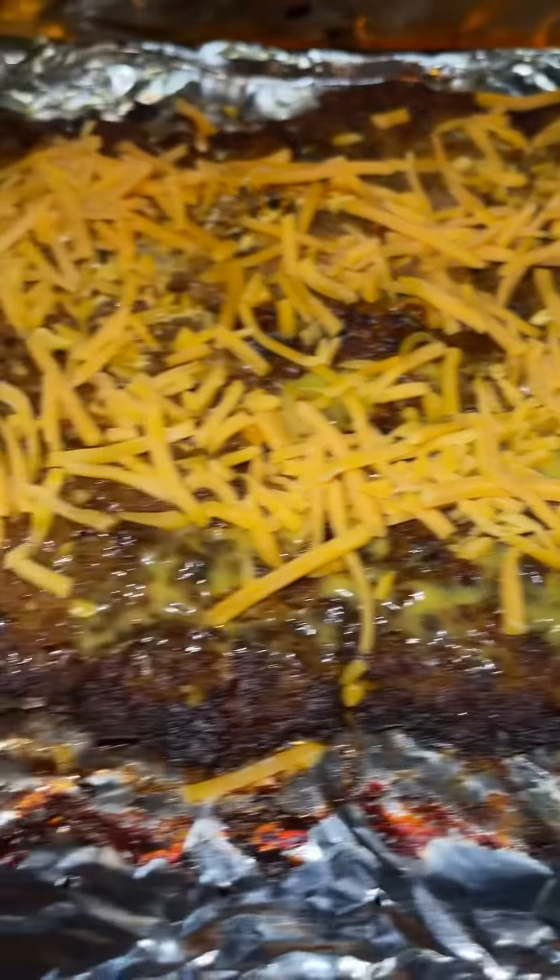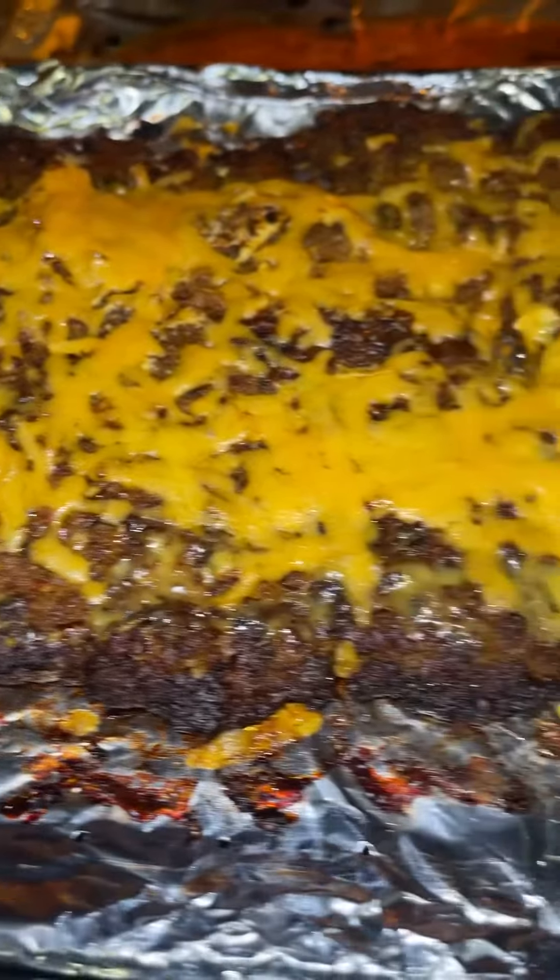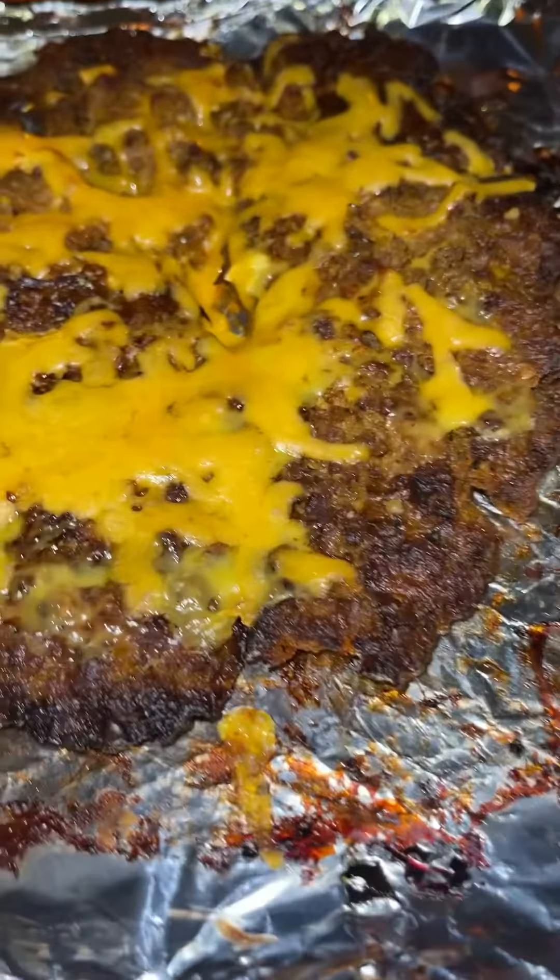Add your favorite cheese. My air fried cheeseburger is done, just the way I like it — cremated.